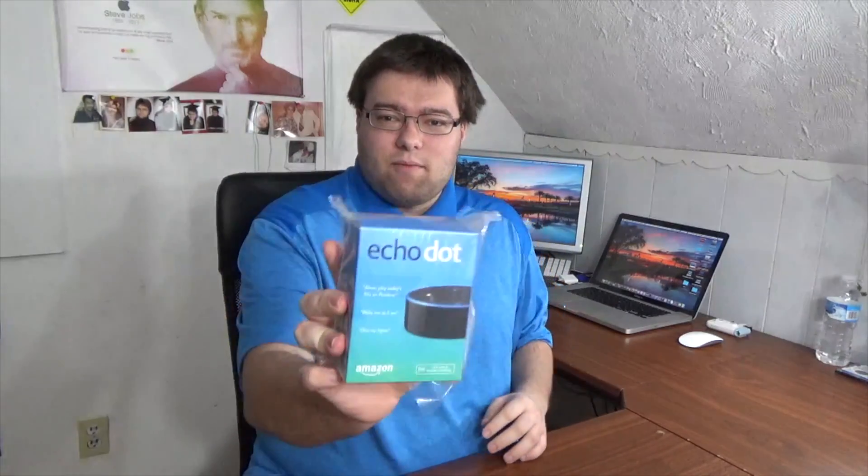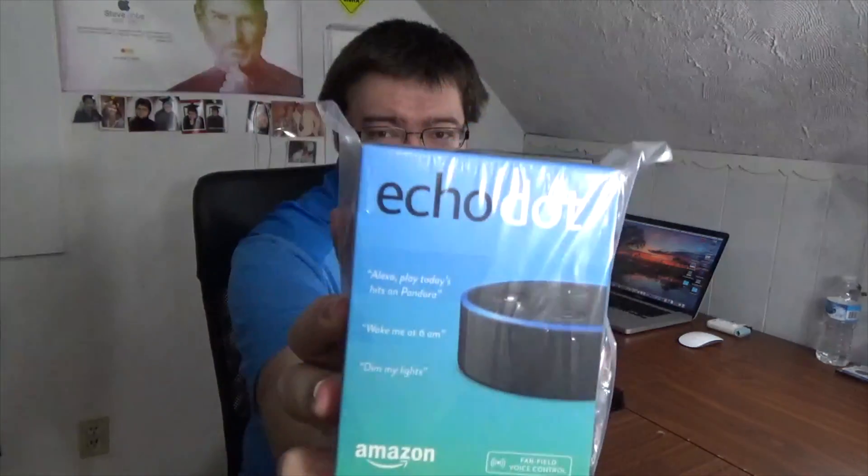How's it going everybody, this is Dakota from the Techies World and it's been a while, but I'm back. For this week I thought we'd go ahead and do an unboxing of something a little bit different — the Amazon Echo Dot. I actually bought one of these things, and then maybe in about a week or two I'll go ahead and do a full review on this product for you.